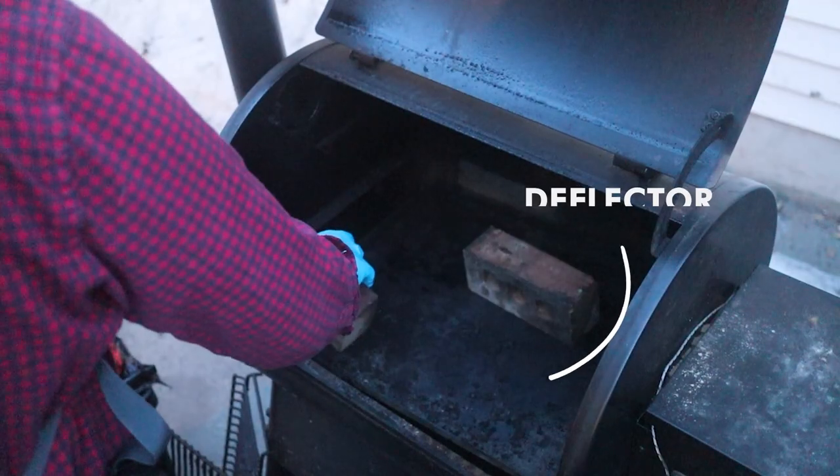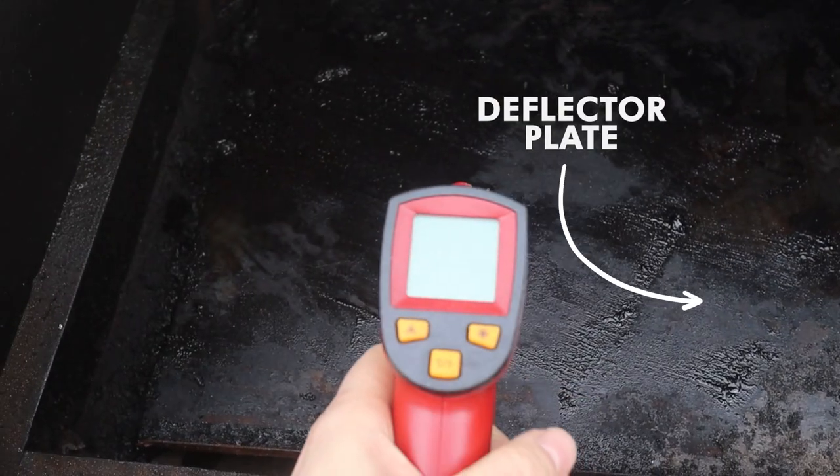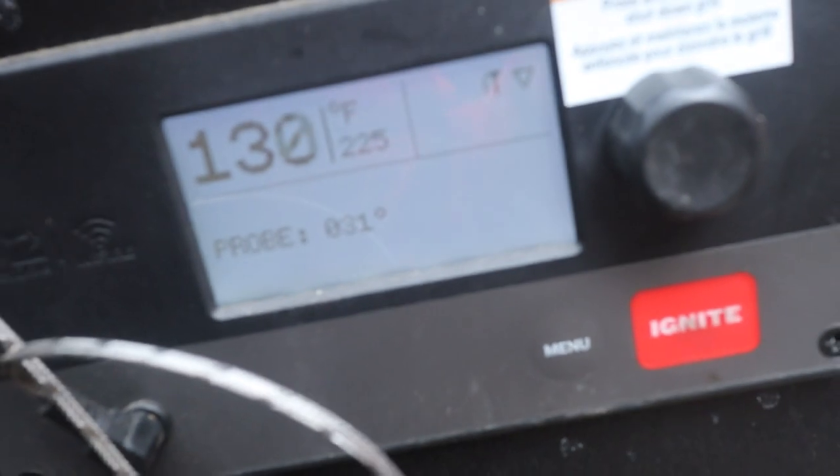The first challenge with a pellet grill is the radiant heat coming off of the deflector plate. Unlike an offset smoker, a pellet grill has a large steel deflector plate immediately under the grate, in between the grate and the burn pot. At first glance, this might seem like a good thing because that deflector plate is deflecting all of that radiant heat coming off the burn pot and preventing it from burning the bottom of your brisket. But in some ways the opposite is true — that steel deflector plate holds on to a ton of energy and it can pass on a lot of that radiant heat and burn the bottom of your brisket if you're not careful.